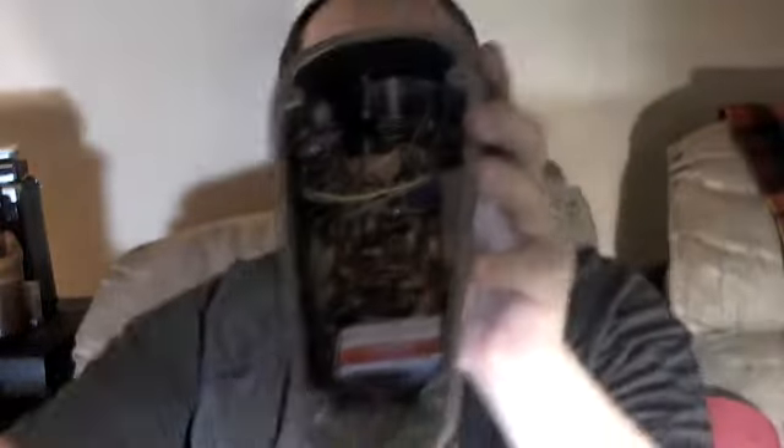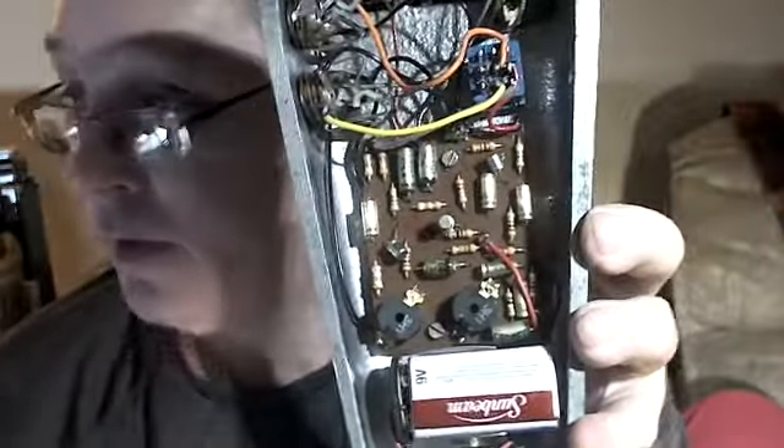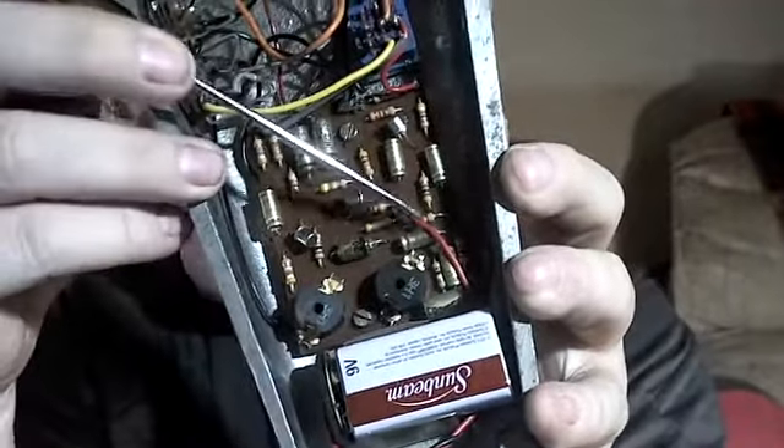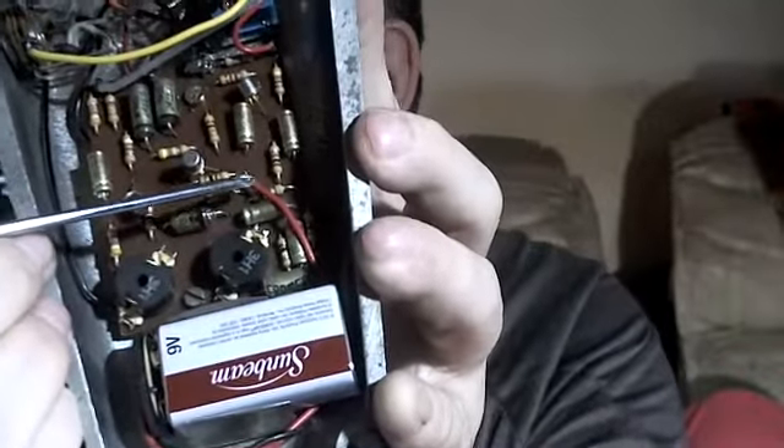Now, the positive power coming in — there are like three transistors kind of at an angle, and by that second transistor, the 9-volt plus input is right here. Let me get a closer look — that's the power. There it is.